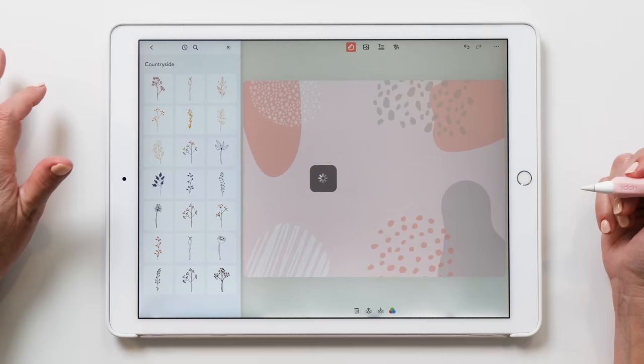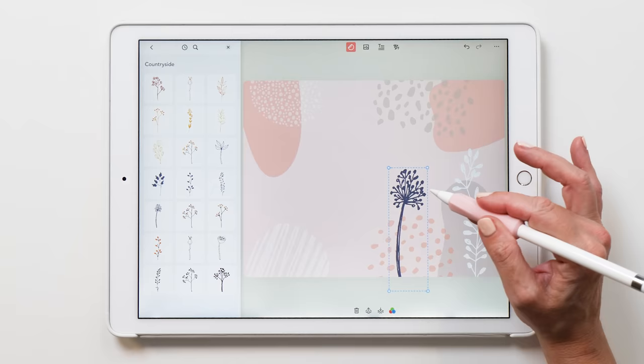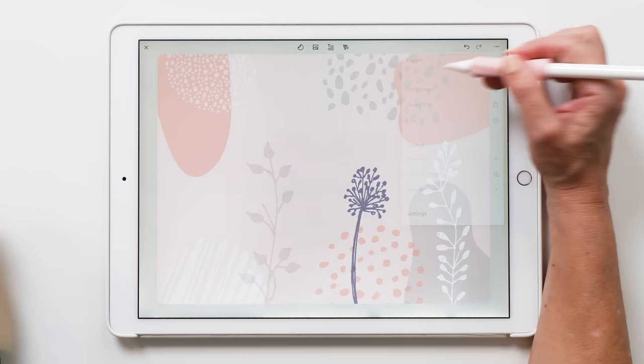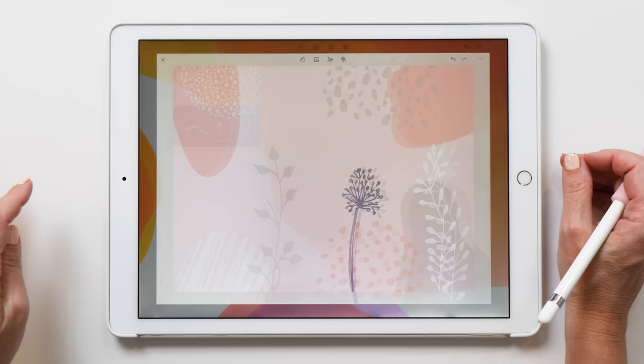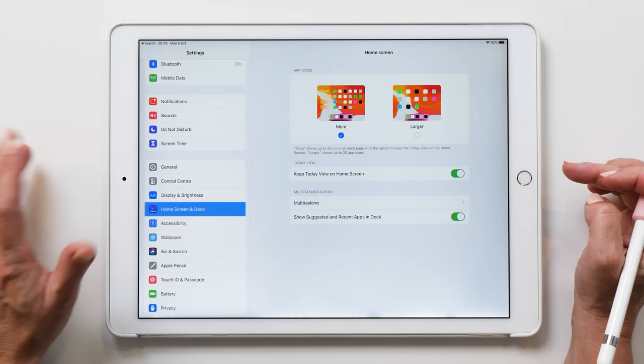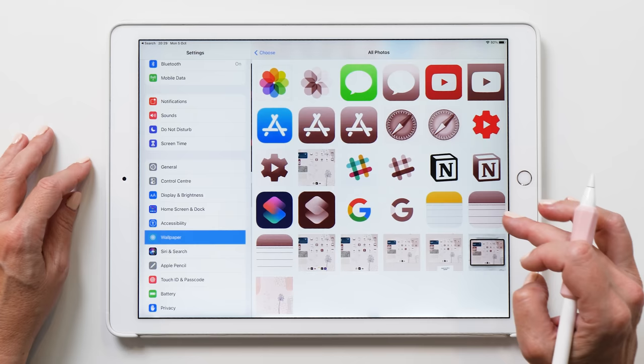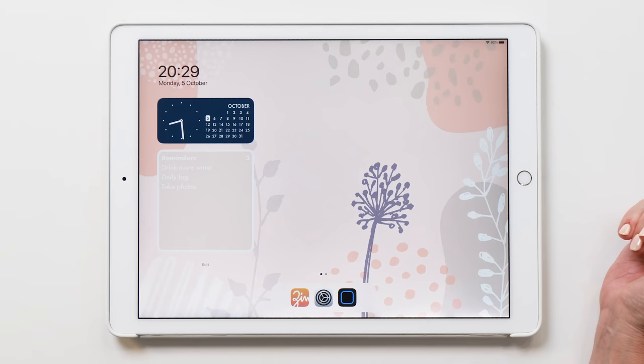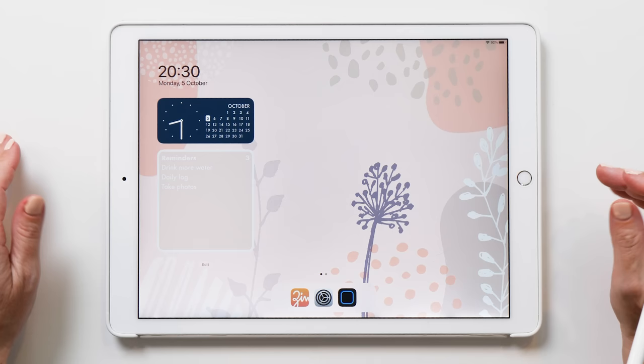Now we can add some floral elements as well — these countryside stickers are very, very cute. So this is our home screen done! Now what we can do is save image — this is going to save the image to the Photos app. Then we go back to Settings and set the home screen wallpaper. Go to Wallpaper, select 'Choose New Wallpaper' from Photos, and select the background. You can choose whether to set this for just the lock screen, the home screen, or both. I'm going to set it for both. I can see how the reminders widget matches the background quite nicely, so I'm happy with that color scheme.